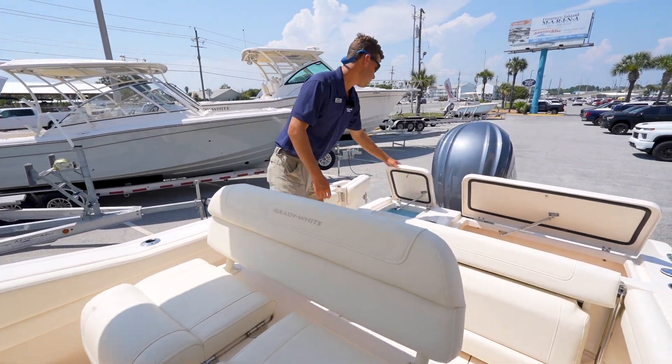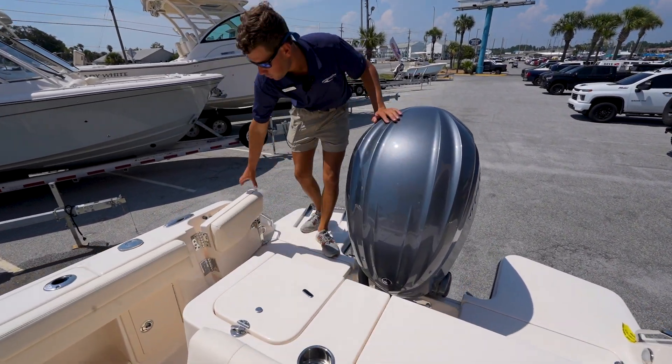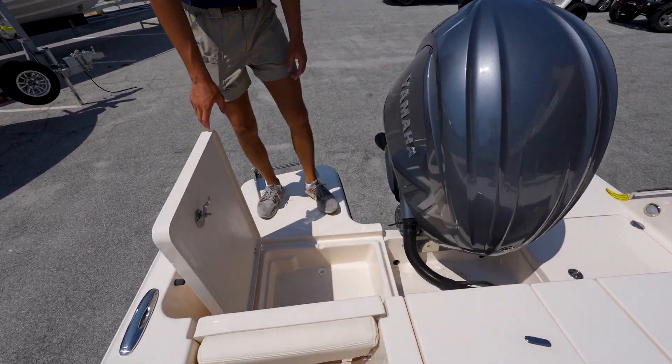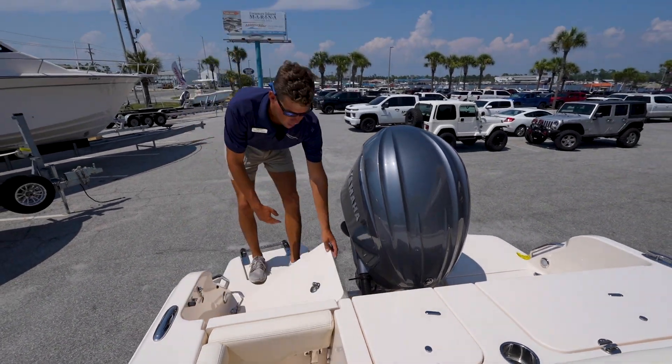Stepping out onto the swim platform, if I close this door you'll notice there are more coolers back here. This is really convenient when you're at the sandbar — you can grab your drinks without having to climb all the way back into the boat.